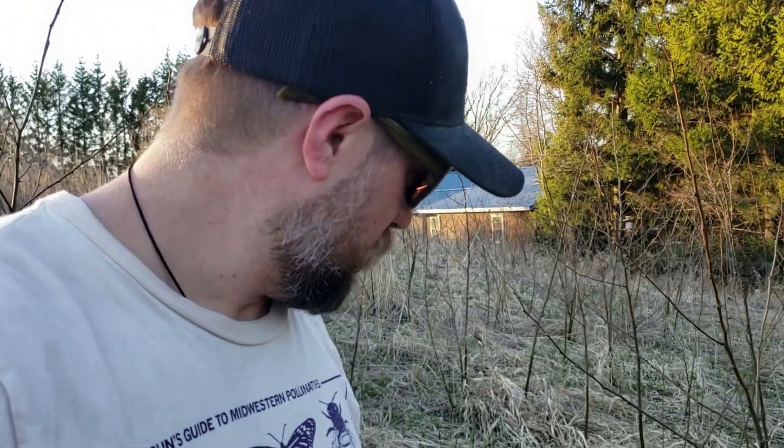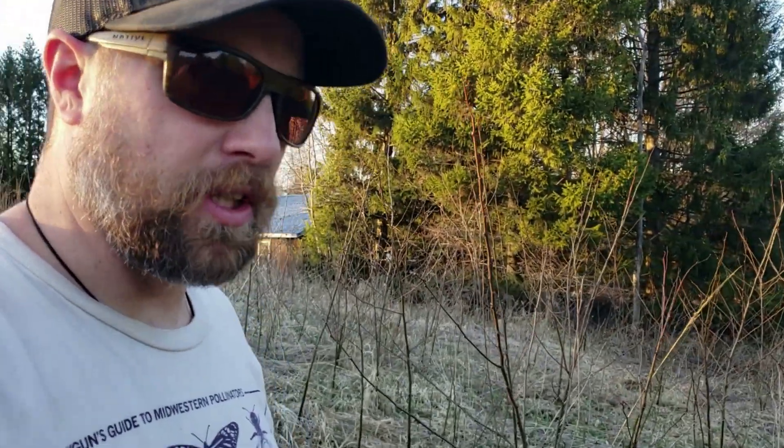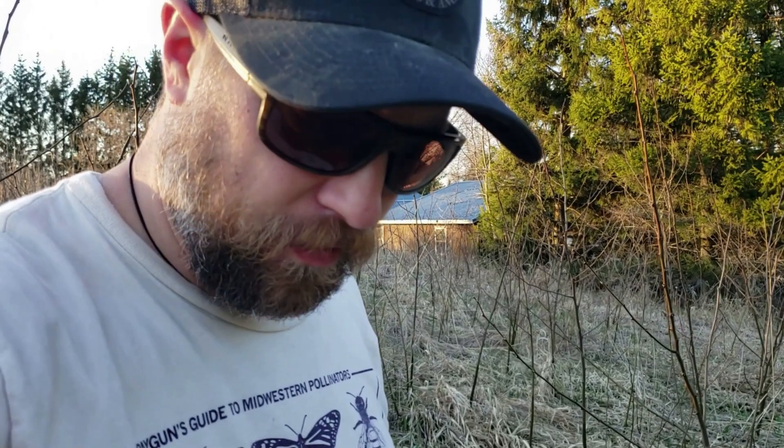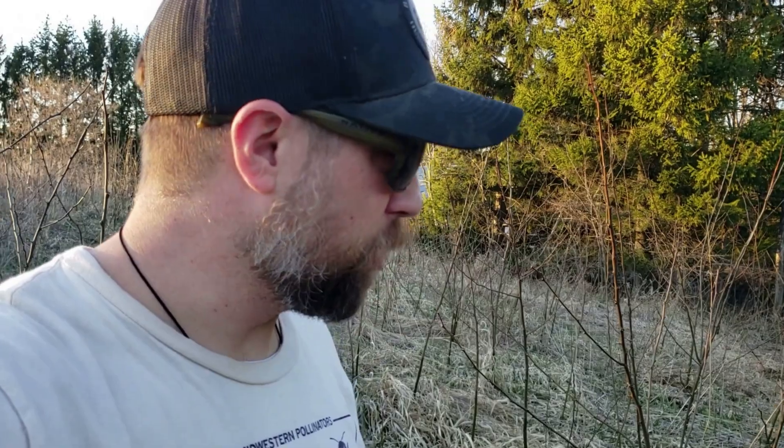Out on a prairie project tonight treating black locust sprouts. We came in last year and cut these all down, but when you don't treat black locusts before you cut them, they re-sprout from the root system like crazy — and this is pretty much what you get. I'll walk around for a little bit and show you.